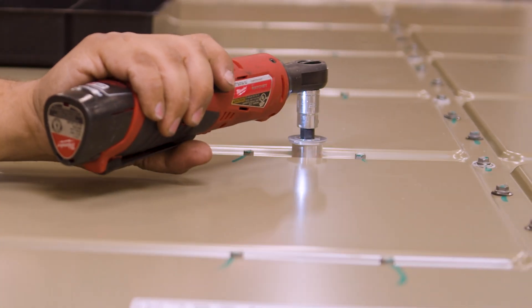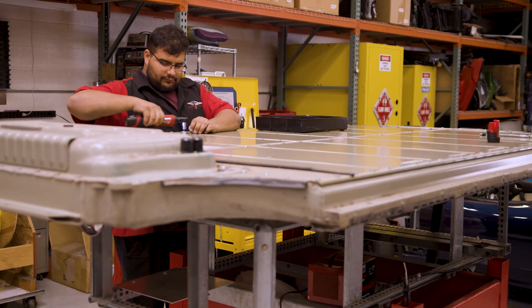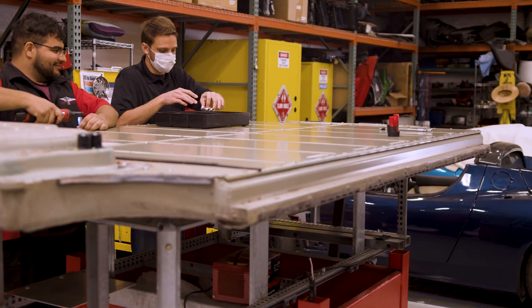We then remove the larger sealing disc bolts on top of the battery cover and then move to the smaller bolts in each of the rows and edges.